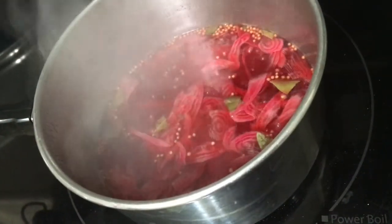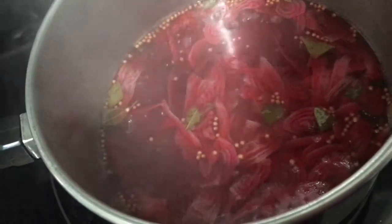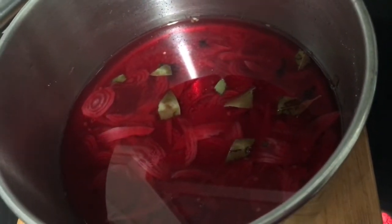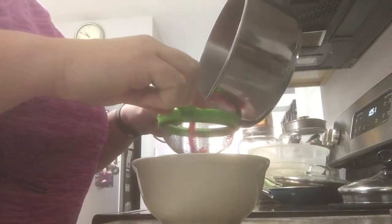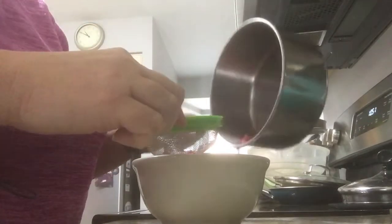Everything's at a rolling boil so I've turned it off and I'm going to strain it so we don't have all the cloves and bits sticking to the eggs - we're just going to have the pickling solution. This has cooled down a little bit so I can strain it into a bowl and then pour the leftover brine into the eggs and discard all the stuff in the strainer. Barely needed the strainer - most of it stayed in the bowl.